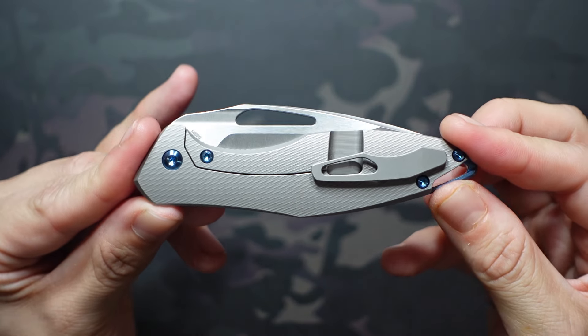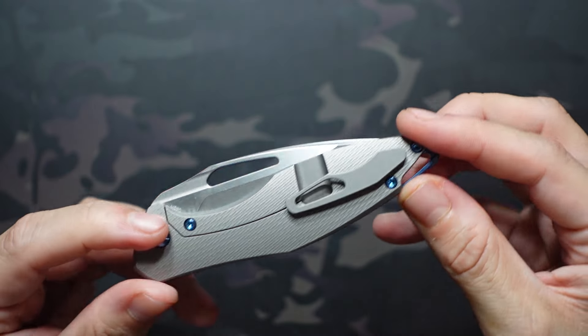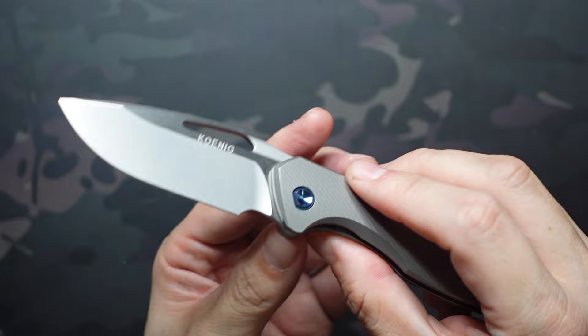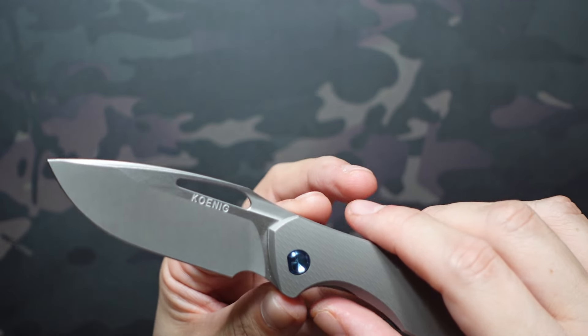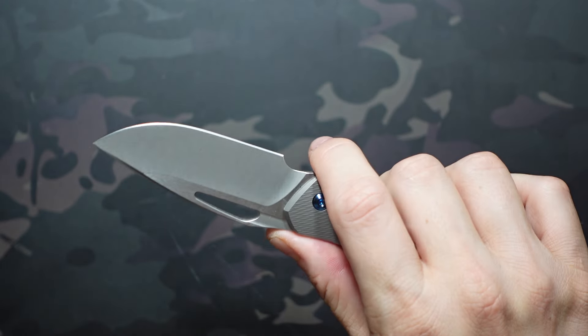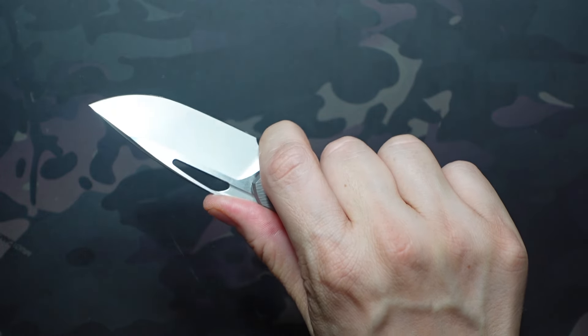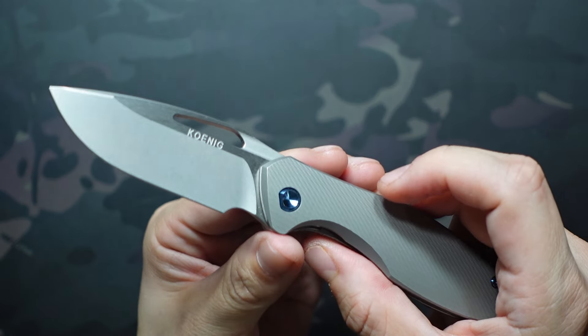The Mini Arius was already a grail knife for me, but I wasn't a huge fan — like a lot of people — of the placement of that flipper tab when the blade was deployed. I like to get right behind the edge of a knife, past that pivot, and the flipper tab just got in the way. So when this flipperless version came out, it was pretty quick to jump on it.